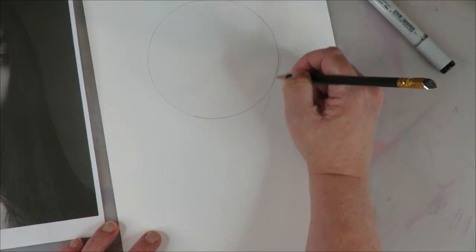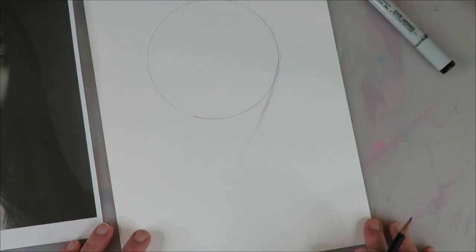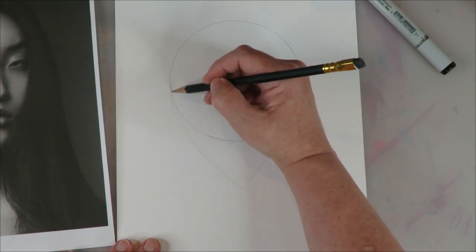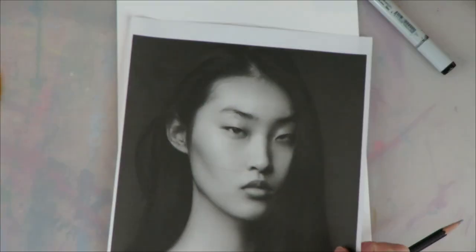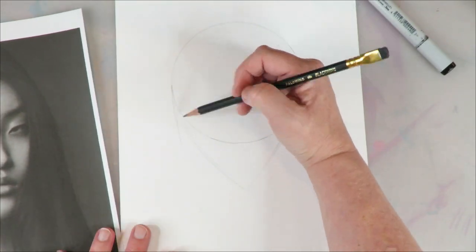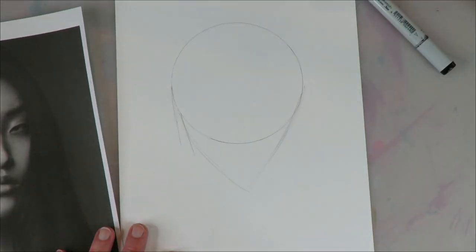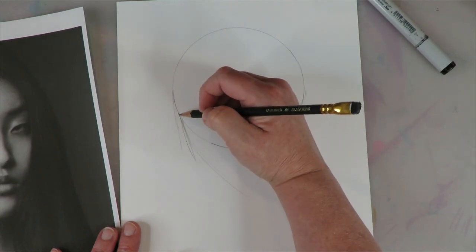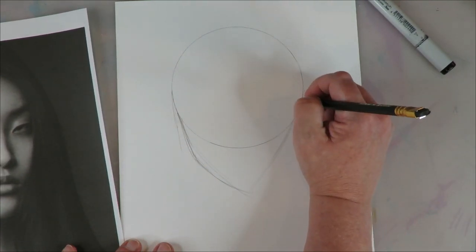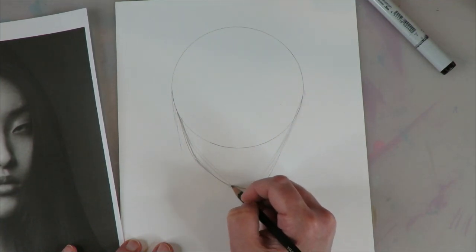And then we're doing a soft V with these two lines that are going to come off right from the sides of the circle. But first we're going to pay really close attention to her — she has a really beautiful curving jawline right here. So we're going to come down first and then kind of swoop into that V shape, and then those two points together to make the chin.